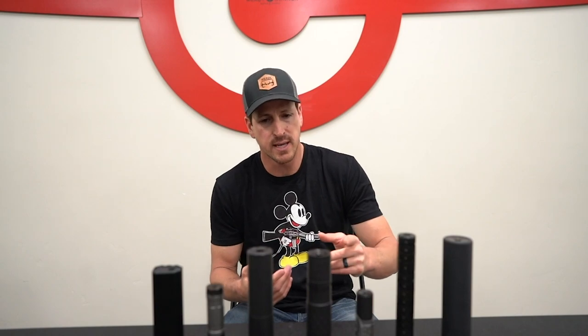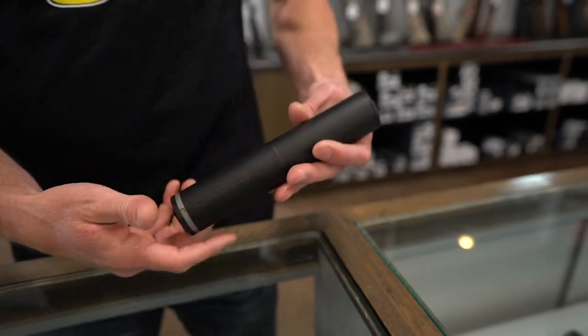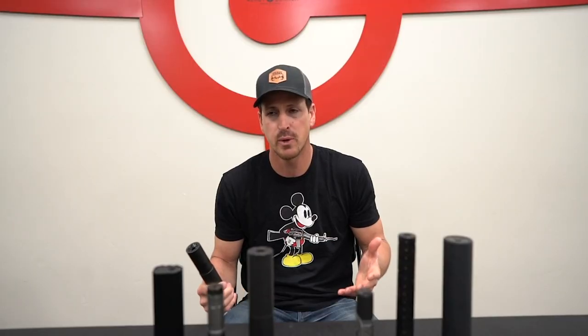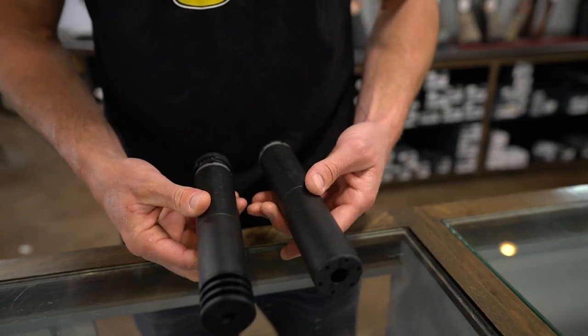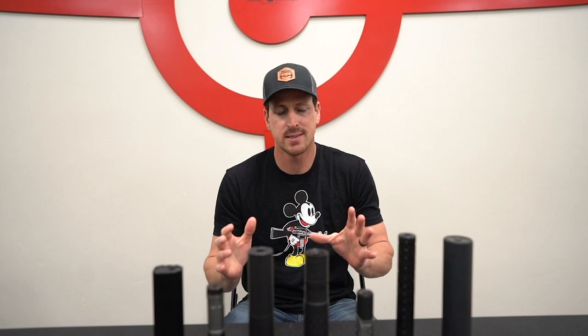For example, you can get a .30 cal suppressor and think your gun's a .30 cal — but if you're running something like a .300 Remington Ultra Mag, the pressure rating on a lot of these suppressors will end at the .300 Win Mag. So you've got to make sure it's rated for the pressures of the gun you're shooting. That's really the first process, and it's the funnest — finding the suppressor that you want.